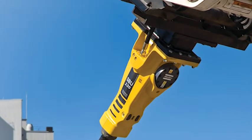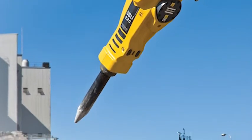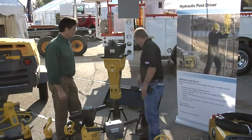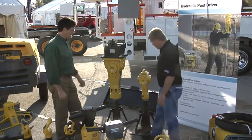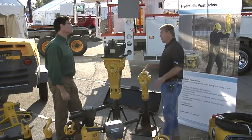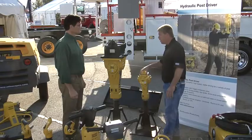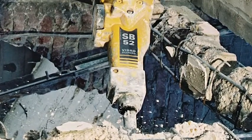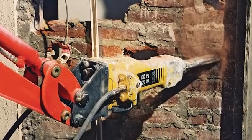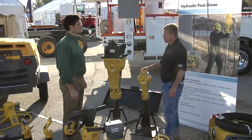Depending on what the customer may have on site, he can use this hammer without any tools and swap it from the mini excavator or backhoe to a skid steer. What kind of applications would you find for a hammer that small, the SP-52? There are a lot of demolition sites where they're using smaller robot machines. The smaller breakers can be hooked to those, reducing the need for people to be in dangerous areas where they can use remote machines and small hydraulic breakers to chip away or break material needing to be demolished.